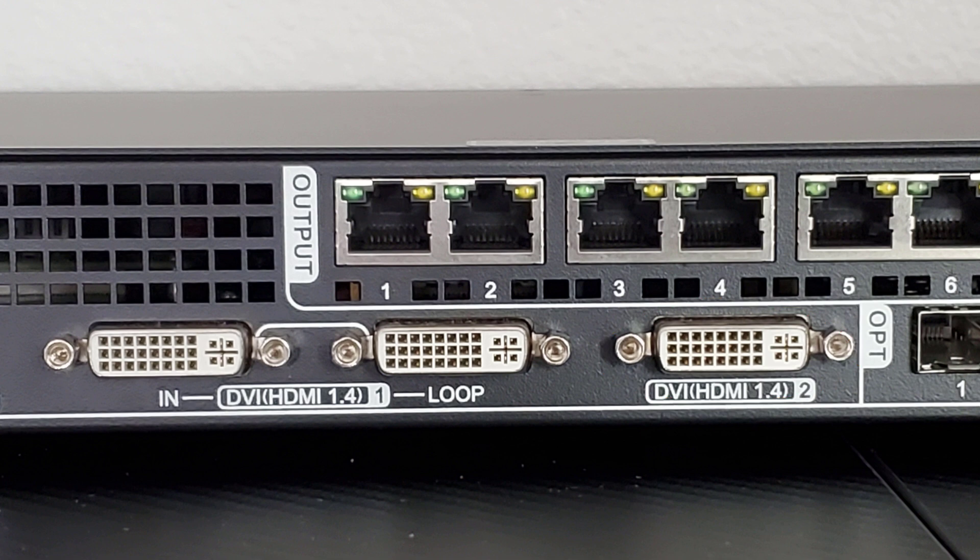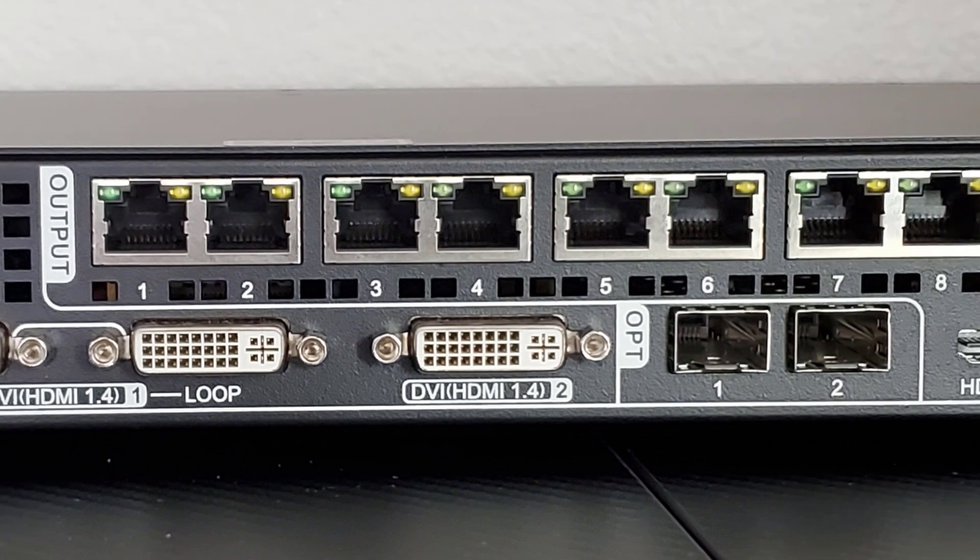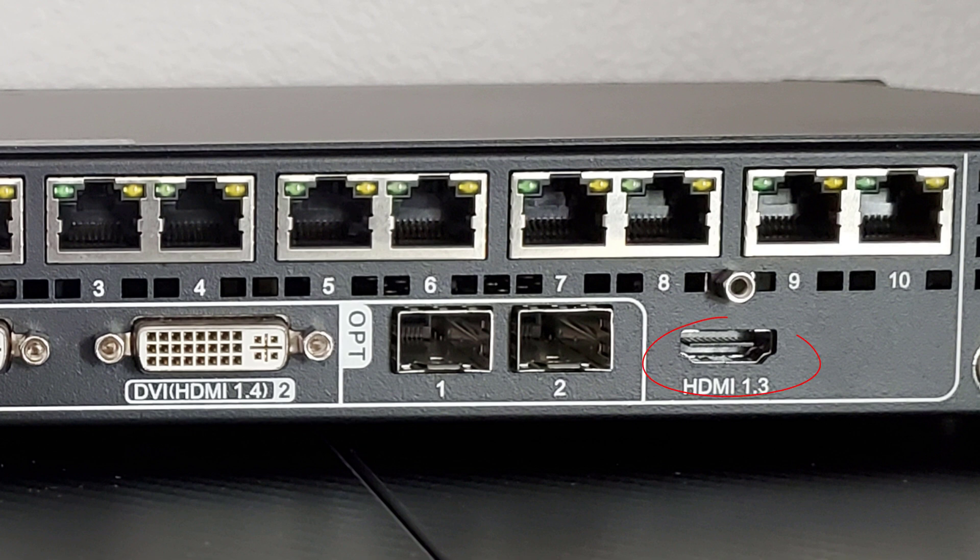You also have two DVI inputs — one with loop out and one without. The great thing about the DVI input is that while it uses a DVI port, it's using an HDMI 1.4 protocol internal chip, which means you can do dual-link DVI signals through it as well. Another great feature is a monitor output with an HDMI 1.3 port, and in this model they're letting you control the output resolution of that HDMI 1.3 output all the way up to 1920x1200.